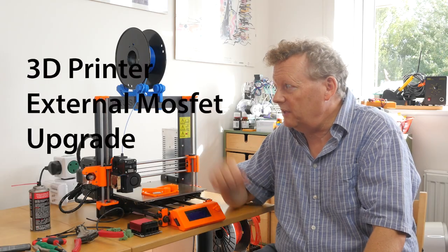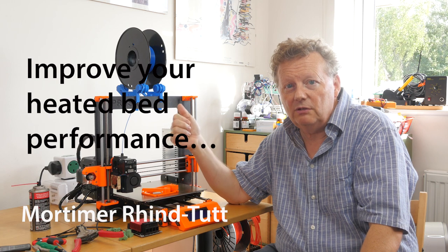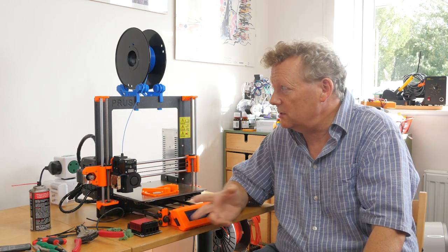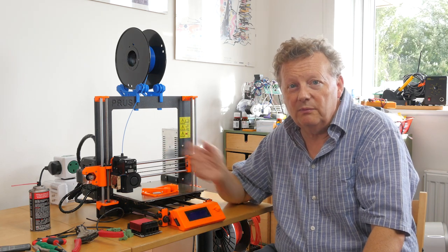In my previous video, I upgraded my Prusa Mark II printer to the 2.5, going through the intermediate stage — two upgrades in one — and it was very successful, and I'm hugely pleased with the improvement. It's a brilliant machine, as it ever was.